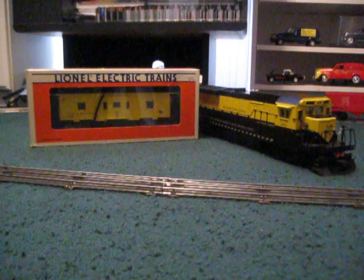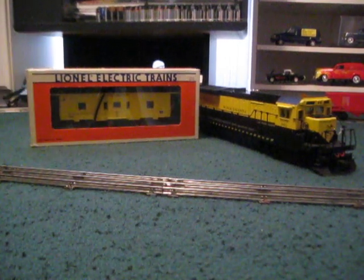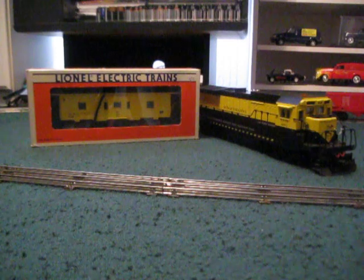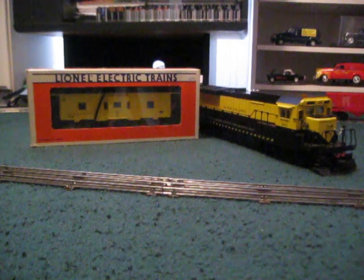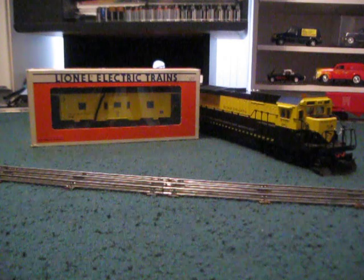These Lionel Susquehanna Cabooses, especially the Bay Window ones — which I think this is probably the only version Lionel made — are kind of hard to come by nowadays. Whenever you do find one, they're pretty expensive. There's one on eBay I can remember; the guy was selling it for $45.99 buy-it-now. I can't remember the shipping, but it was just too much for me.